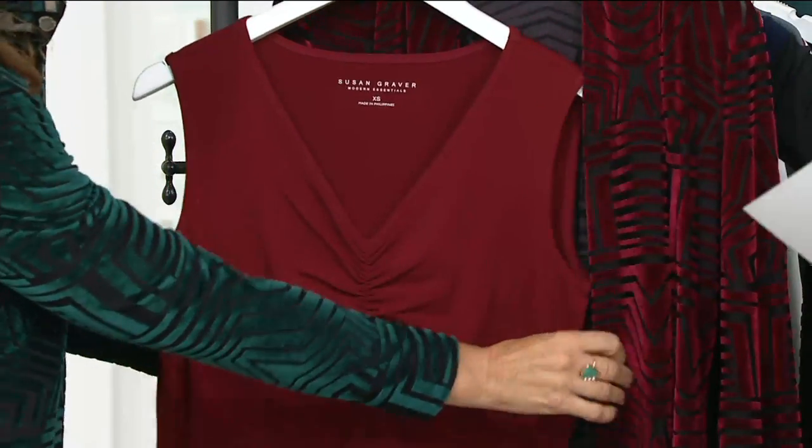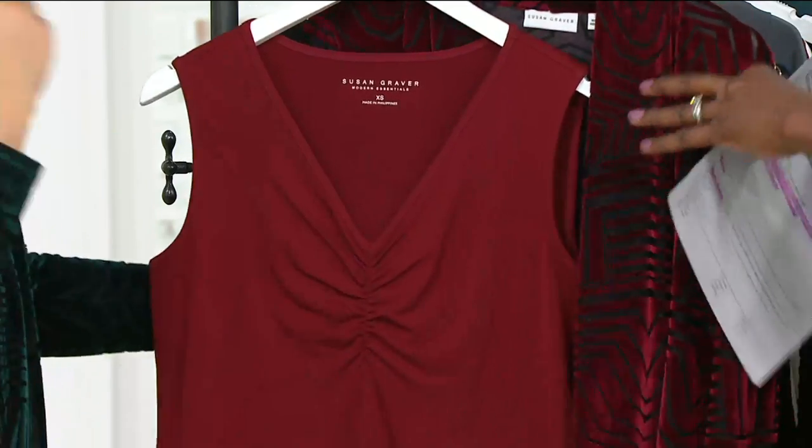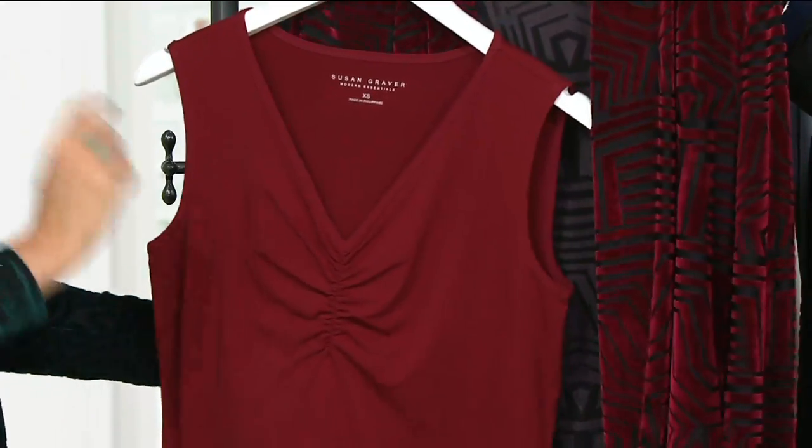That second one that you pick up and ship to the same address will be $4 less, so $34. And you will want this to wear outside of just the burnout cardigan.